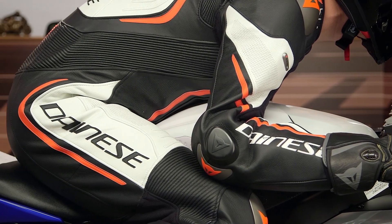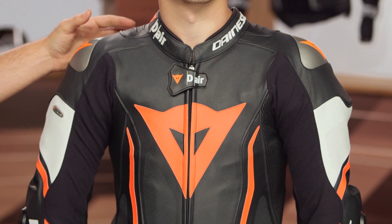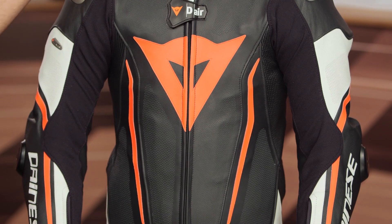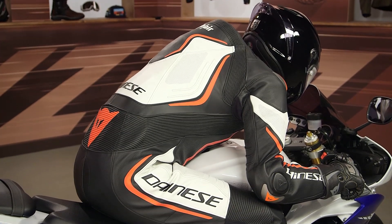As we work our way through, there are some key changes over the Misano 1. First and foremost, it's D-Air Race 3 technology — the newest airbag system from Dainese. The airbag is going to cover the collarbone down the shoulders and up around the neck. It doesn't quite immobilize the neck, but you do get collarbone protection and it works its way down the shoulder. Because this is a race-use suit, it gets a specific airbag system for that.